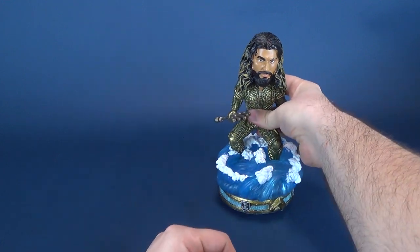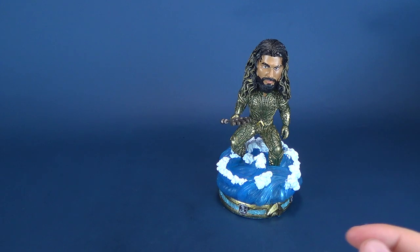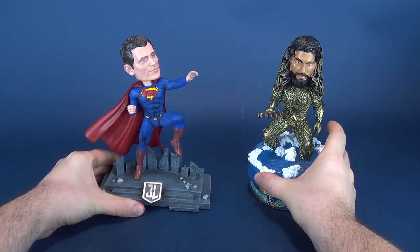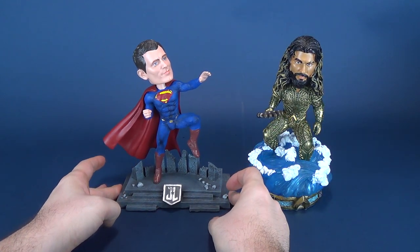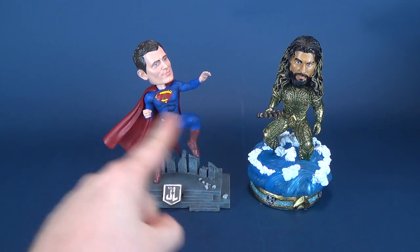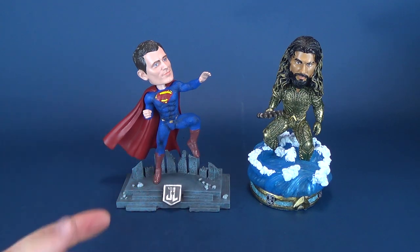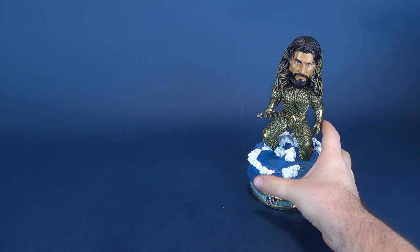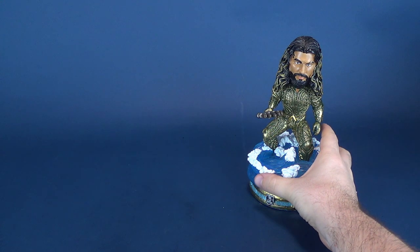Doing a comparison between this one and the Superman we've already looked at, being that they are both from Justice League, here are the two bobbleheads side-by-side. The characters have display bases that are specific to the character — Superman comes atop of the Superman monument, and Aquaman stands atop a series of tidal waves. Aquaman also feels a little more secure and stable than Superman did, because Superman was only standing on one foot.